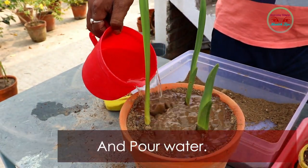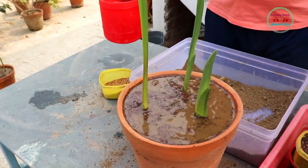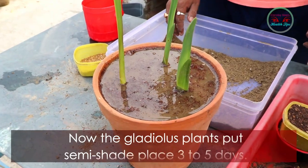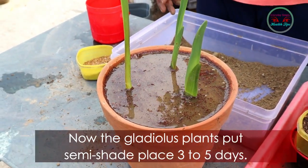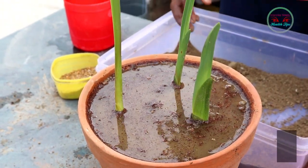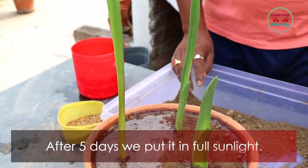Put the soil on the pot and pour water. Now place the gladiolus plant in a semi-shaded spot for three to five days, and after five days move it into full sunlight.